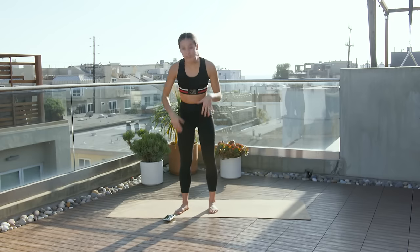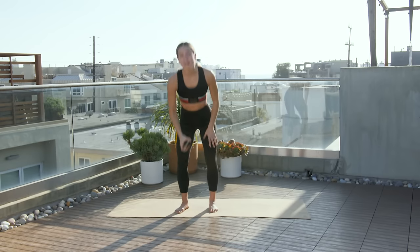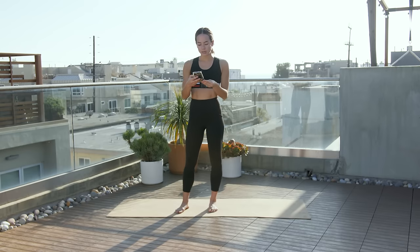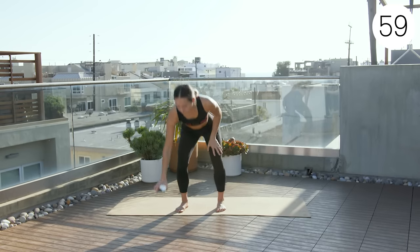Okay guys, so for this workout — or this stretch — we're going to be doing 10 exercises for a minute each. So we'll roll right through them. All right, here we go.